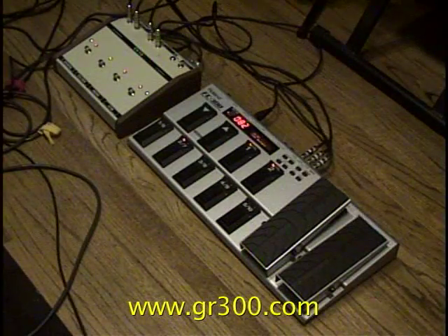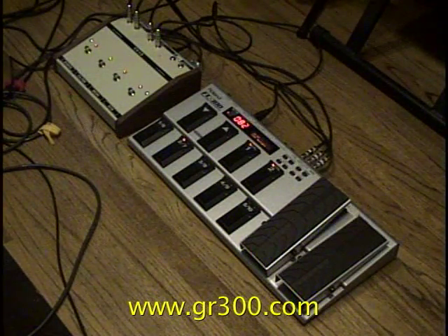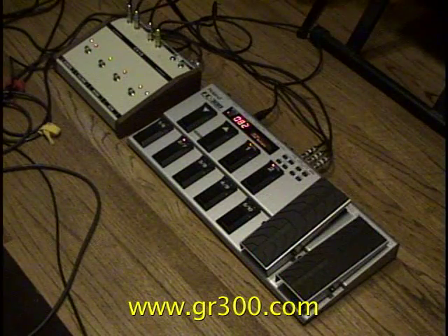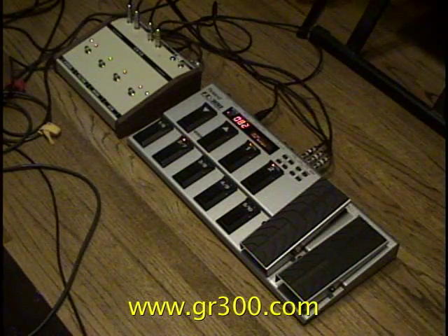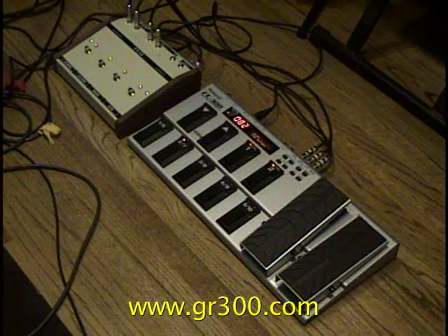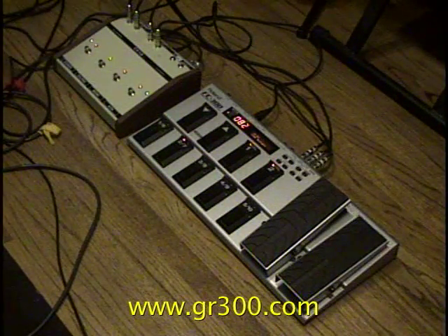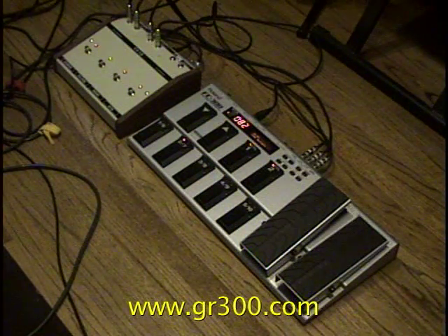Between these two pieces of equipment and the vintage rolling controller, there really isn't anything else that gives you this amount of control. You can blend two different types of guitar sounds, you have extensive control over each guitar sound, and you can add additional effects. It's a very comprehensive and powerful system.